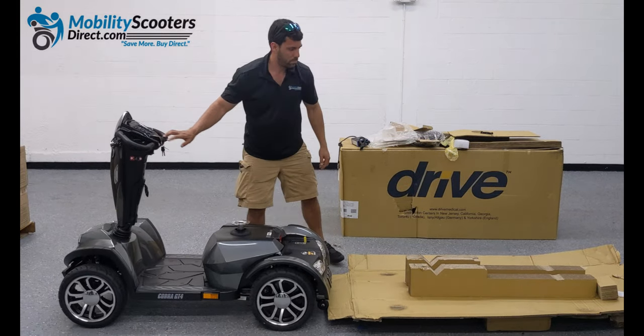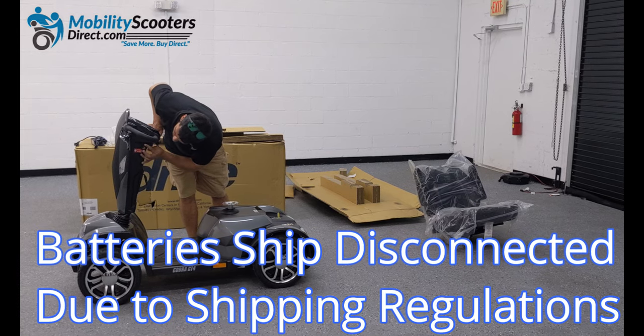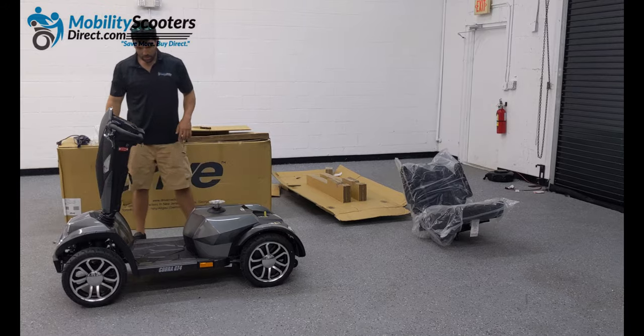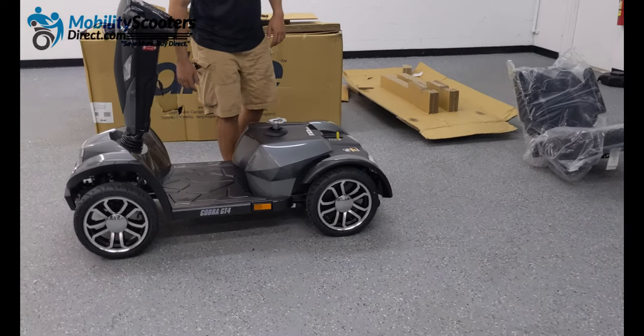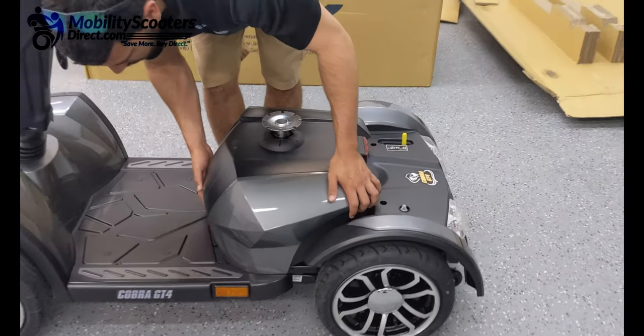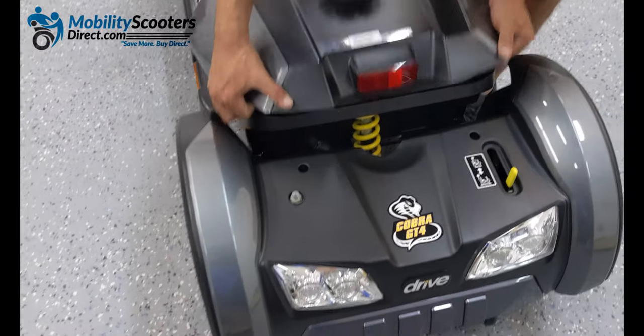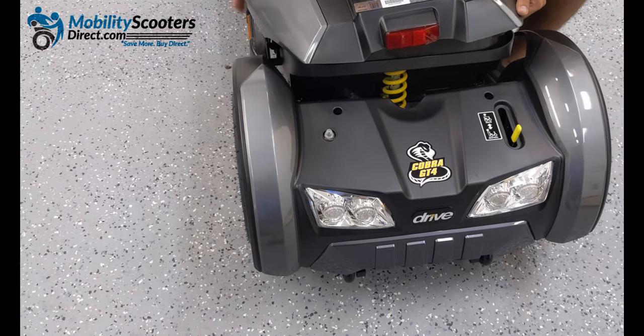Keep in mind the unit does weigh approximately 340 pounds with the batteries, so it's very heavy and we don't recommend doing this alone. Once you have the unit out of the box, you can move away the boxes and get ready to connect the batteries.